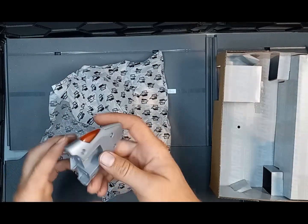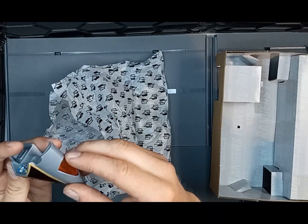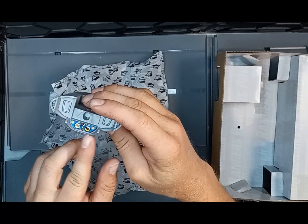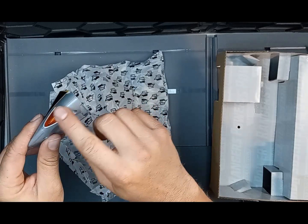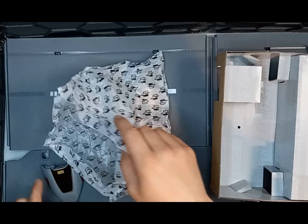First off we have the front of the bike, which is nice — it's very clean. I like the fact that they put the sticker for the controls on it. We've got the translucent glass pieces on the side. Very clean.